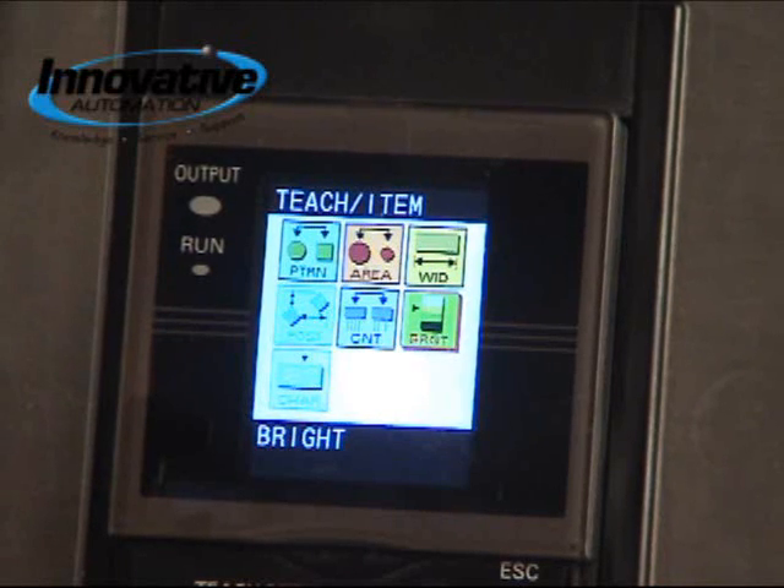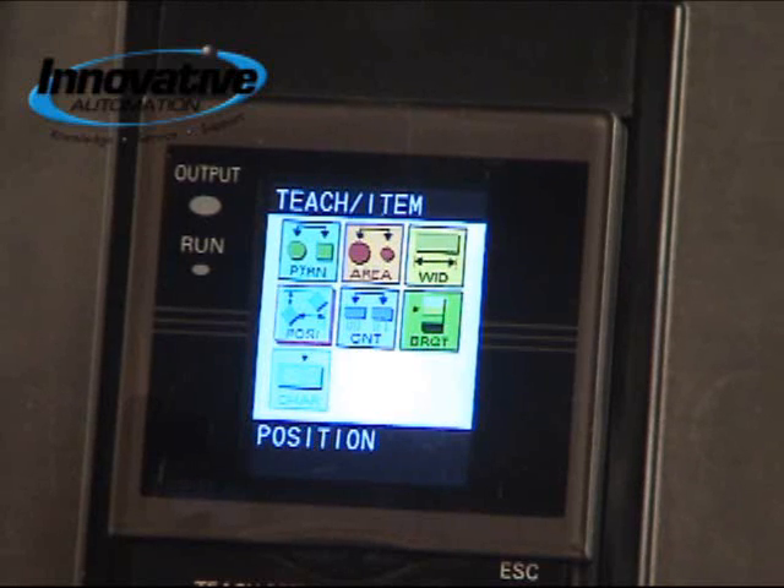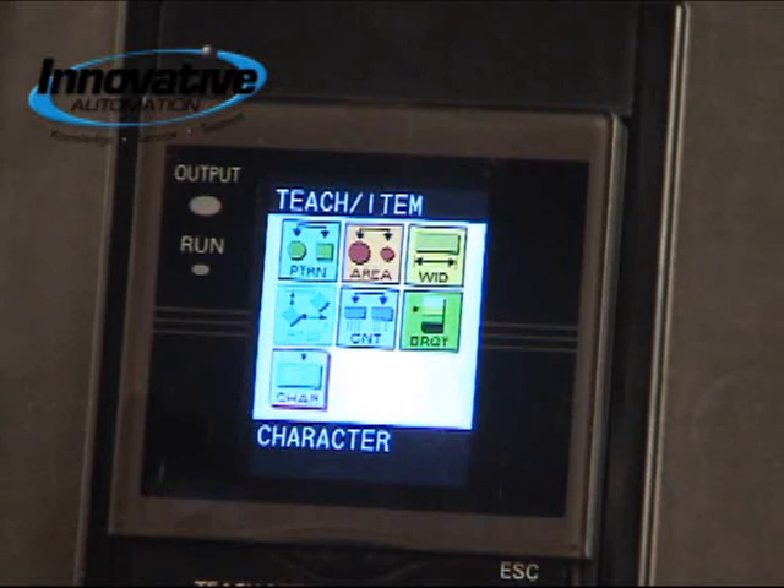Next you have brightness, so you could verify if your product is clean or if it has a scratch on it. Next you have count, if you want to measure the number of leads on a product. Next you have position, if your product needs to be in a certain position before it is labeled. And then finally you have character.